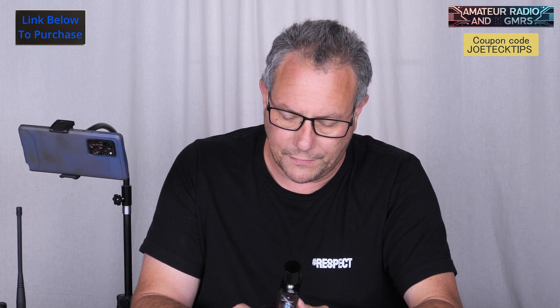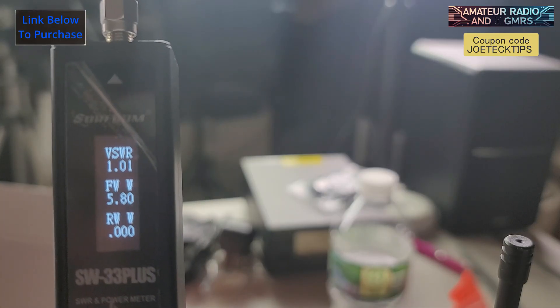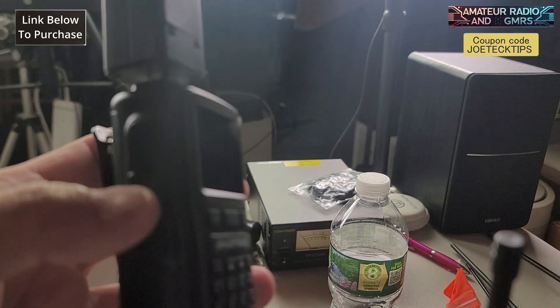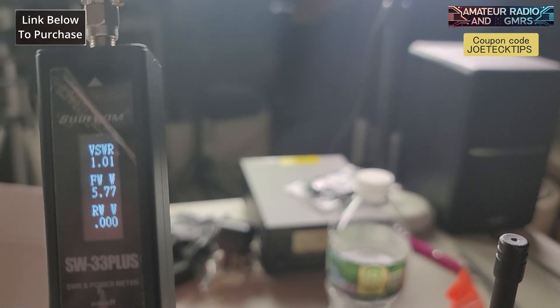Let's do 433 MHz and try that. What the hell? 5.8 watts! It's almost 6 watts! Just so you know I'm not tricking you — let me show you the frequency. 433. I'm pressing the bottom button on this radio. Let me spin it around so you can see. 5.77 watts. Holy crap, people! This UV-5R Mini is not mini in power at all. This thing is a beast of a radio for a little guy.